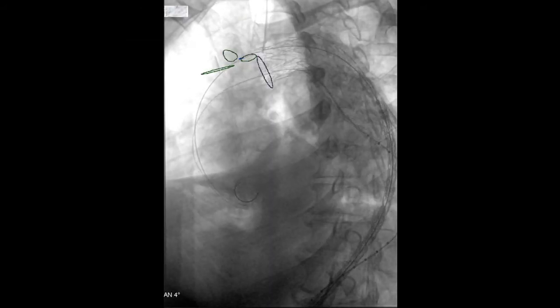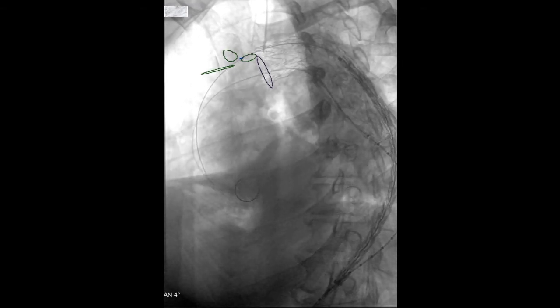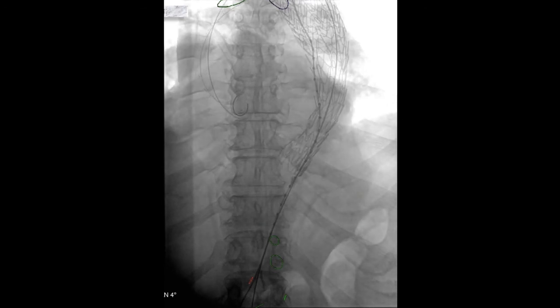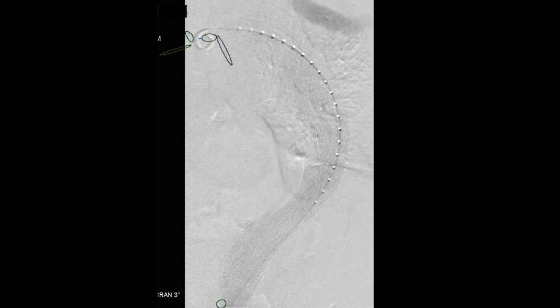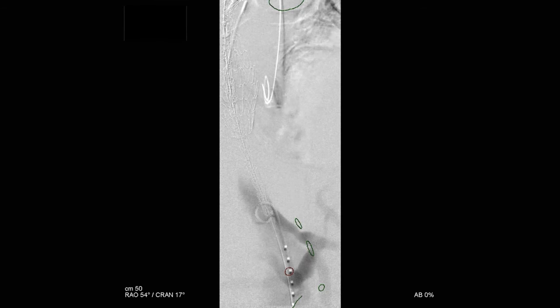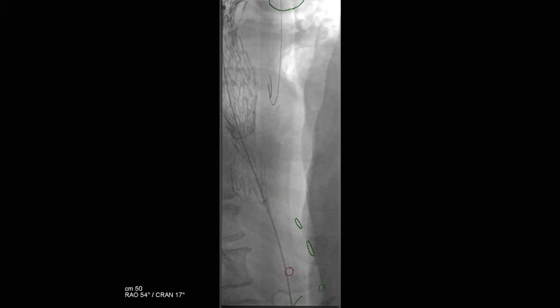We deployed the first graft in a fairly standard fashion for the CTAG. We then brought up a second graft, with the plan to take coverage down to the distal thoracic aorta and extend to the celiac aorta if needed. The device was deployed and was short of the celiac aorta. Based on the fusion marks, it was right above the celiac, so we opted to extend this. Moving the image intensifier to the transverse plane, we deployed a third CTAG fairly close to the celiac aorta.